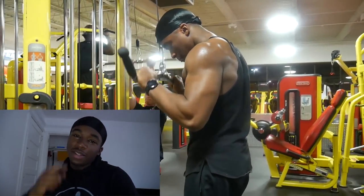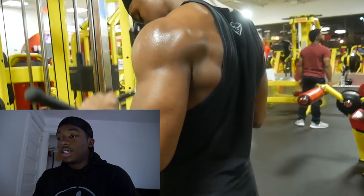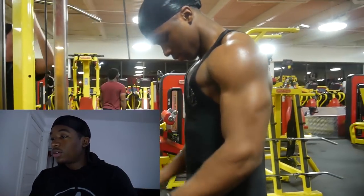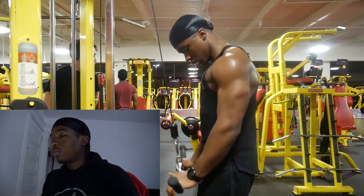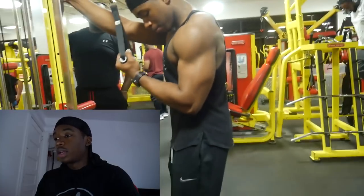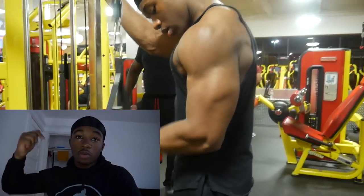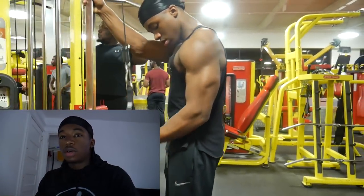I literally hate training arms because every movement is so basic — that's why I skip arm day so many times. You hear people skipping leg day; I skip arm day. I got a really solid pump from this workout though, and the full workout will be in the description below.